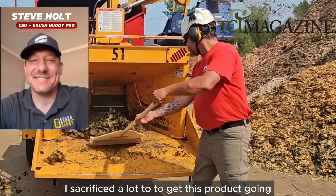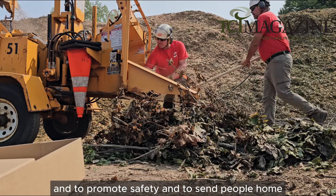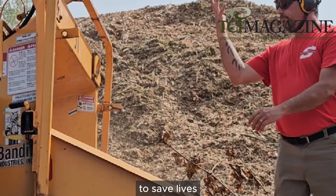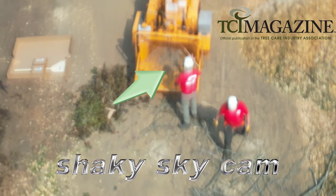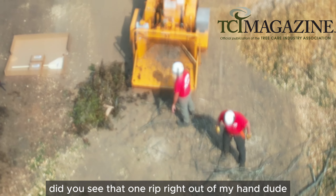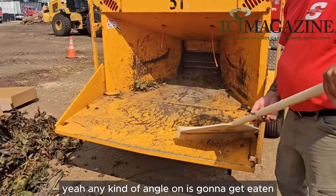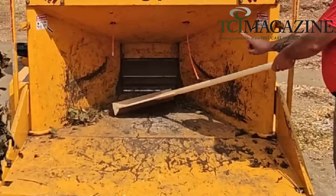I sacrificed a lot to get this product going, to promote safety, and to send people home — to save lives. Did you see that rip right out of my hand as I was pushing in? It sucked it in just like that. Any kind of angle on it is going to get eaten.